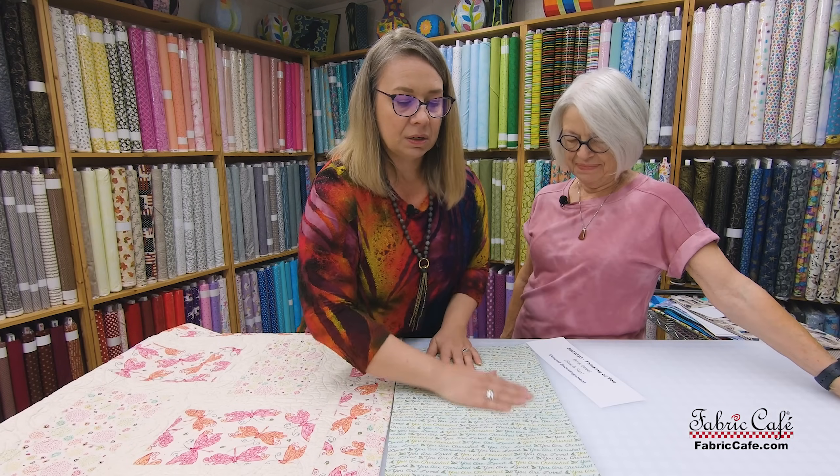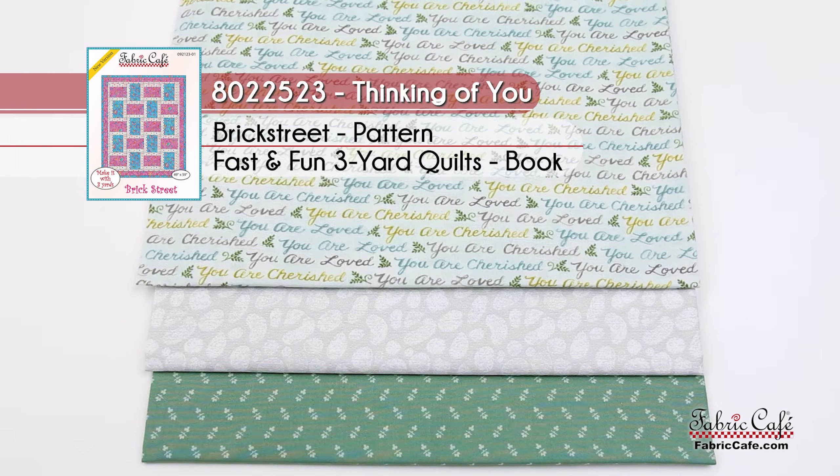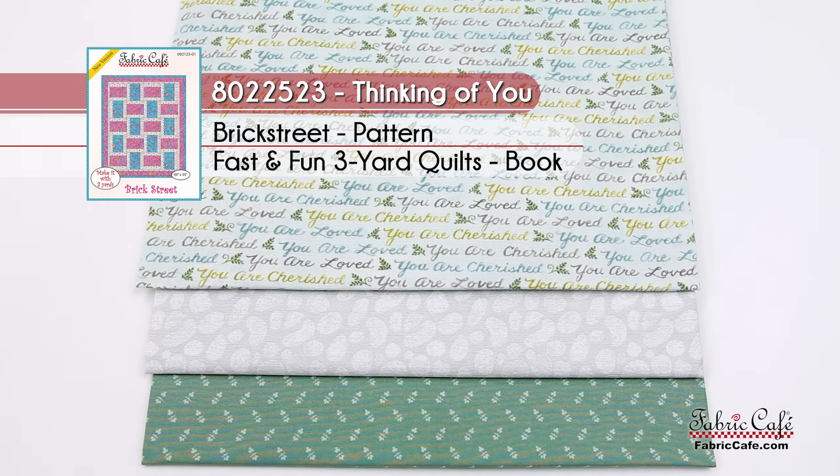This will be just a great quilt to add encouragement to someone's life. The kit number is 8022-523, the name of the kit is Thinking of You, and it is the Brick Street pattern from Fast and Fun.